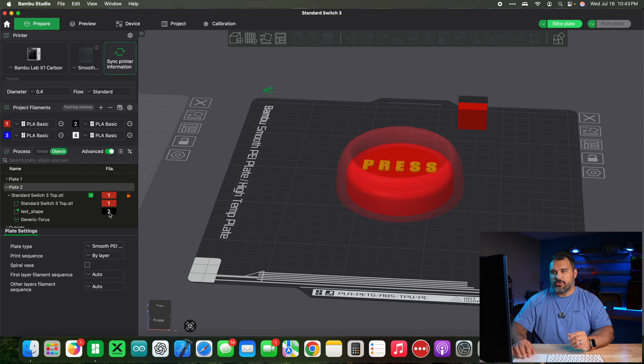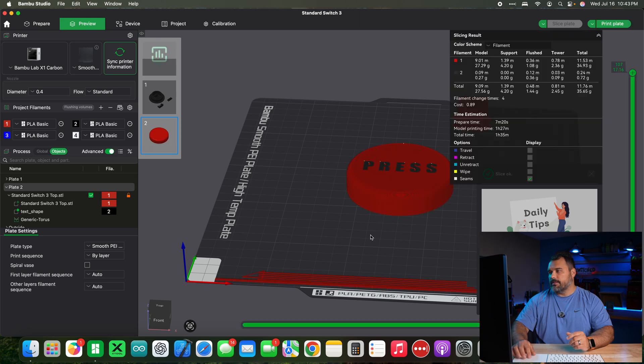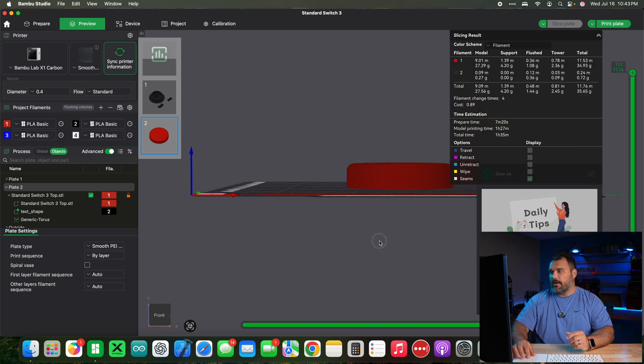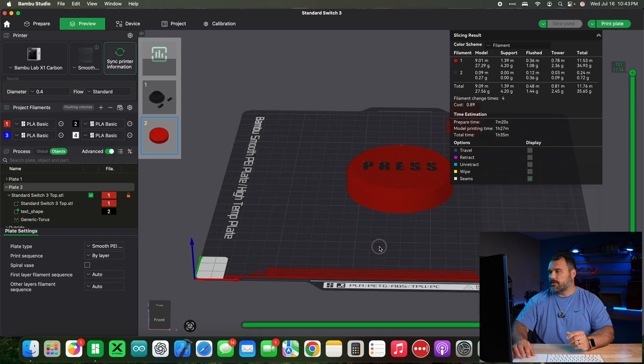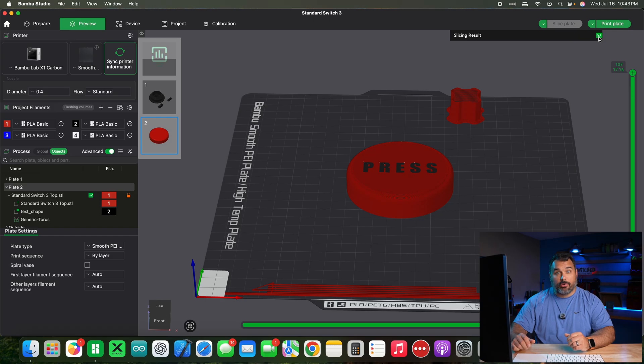Make sure your filament color is still selected to black, then hit slice. You can see that the text is now flush with the top. Using the slider to see different depths, you can see that four layers down it starts generating. That's exactly what we want. In an hour and 35 minutes we'll have our switch button that says 'press'.